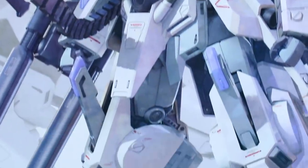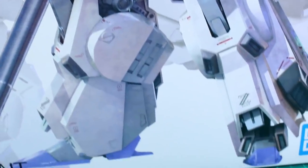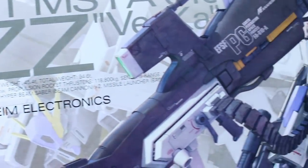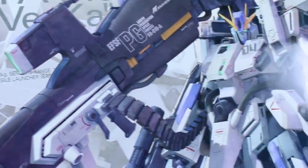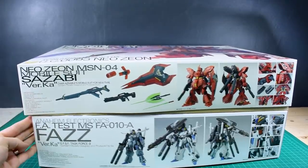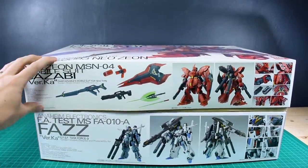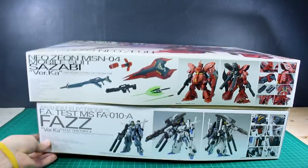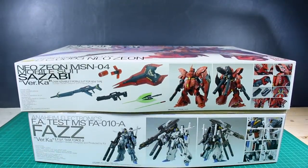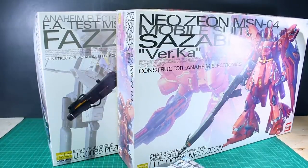If you guys can't tell already, the box not only does it look amazing, it looks beautiful — it looks so good as all Verka kits always do. The box art is always fantastic, so there's no surprise there, but the size of this box is gigantic. The box is slightly shorter but it's definitely deeper, so it's just about the same size as the Master Grade Sazabi or the Saeko Zaku Verka.